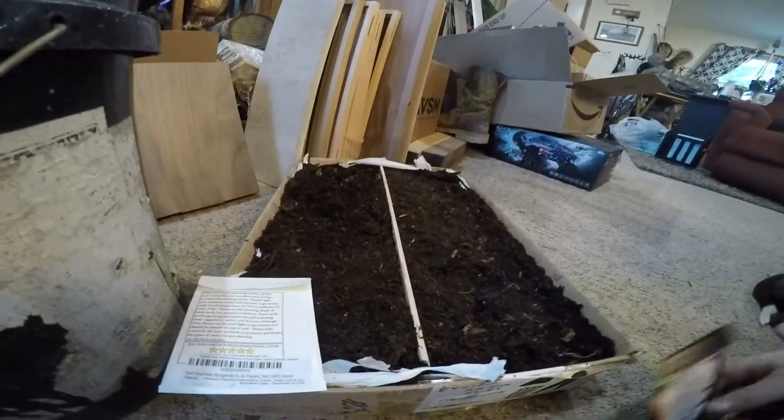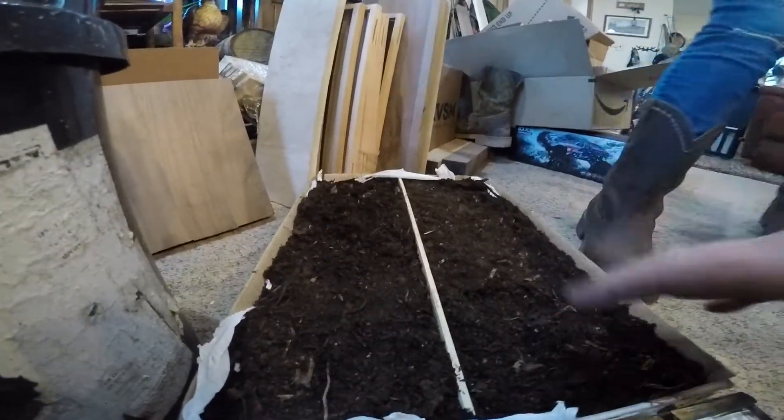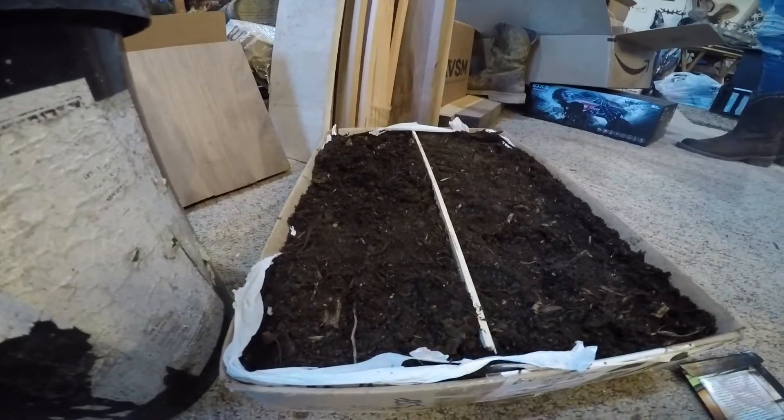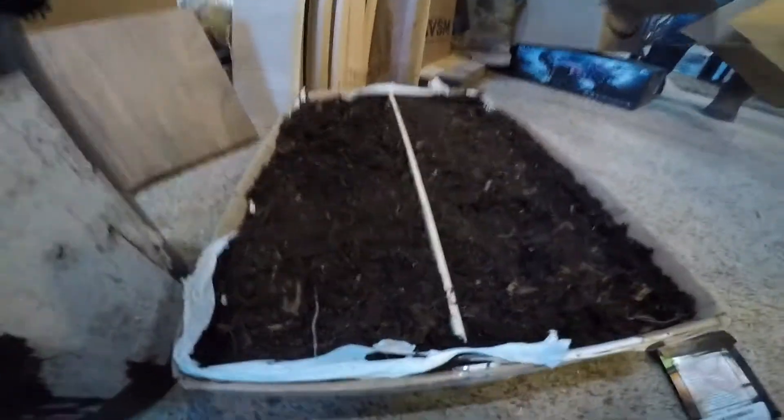When you spread the seeds you just want a nice even, pretty thick layer — I used almost a whole packet, 600 some seeds. There weren't as many red onions as Spanish yellow. All those little dots you can see are seeds — rolling them in there real thick. We didn't fill the box all the way up; now we're going to cover it with a light topsoil, mark which side is which, put a top on it like a greenhouse, and when they sprout I'll take it off. Onions are pretty much indestructible.